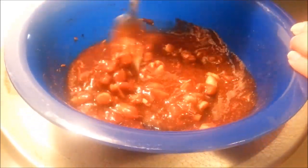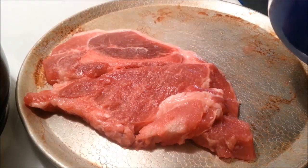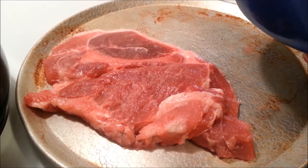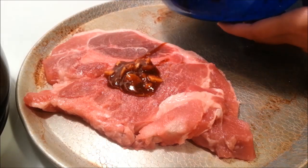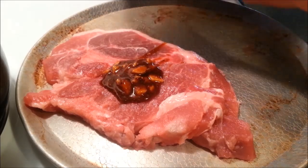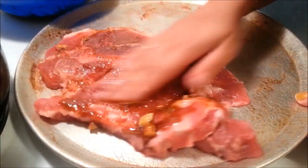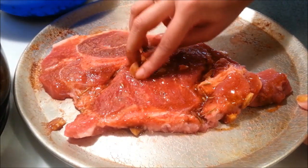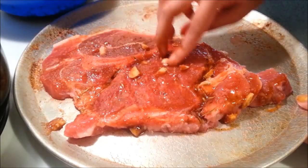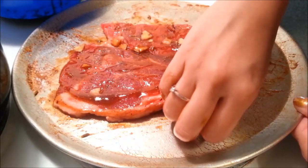I have my pork steak here — it's basically pork shoulder steak, but you can also use this recipe for chops. I have three pork steaks and I'm going to baste them with equal amounts of the mix on both sides, and I'm going to poke the garlic in as well.